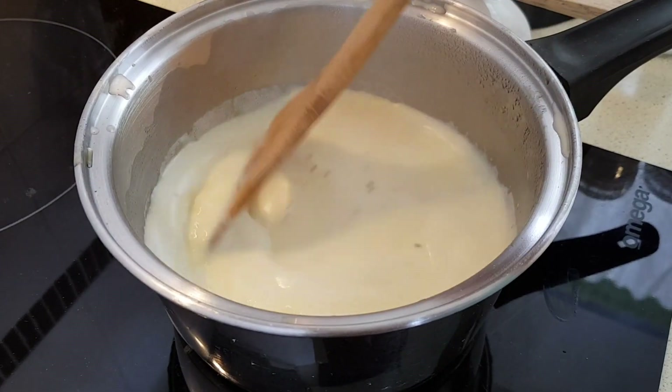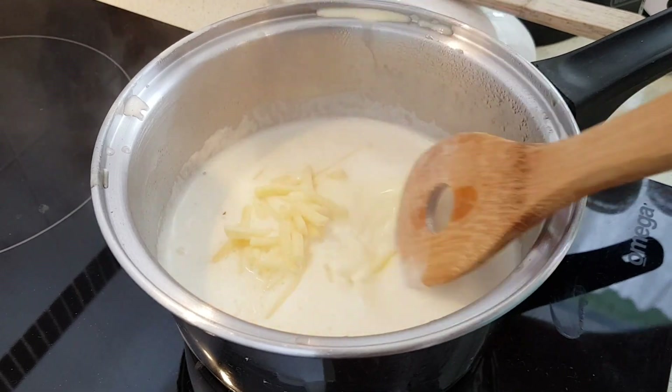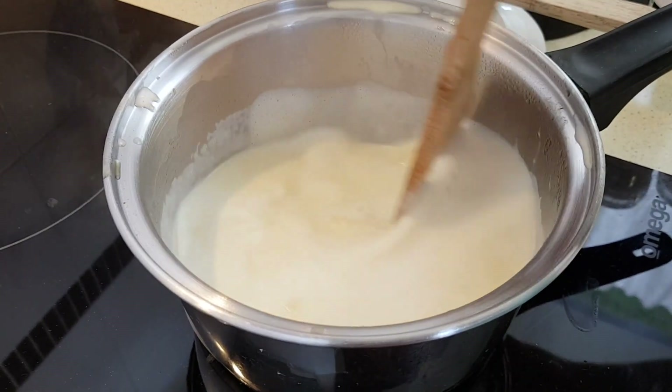Stir that in. And now we're going to add half the shredded cheese and just continue to stir until that's melted. In fact, you can probably turn the heat off.